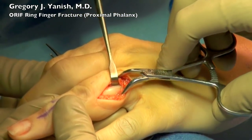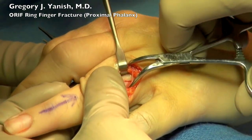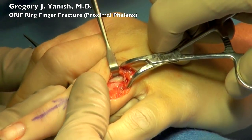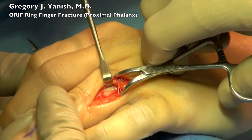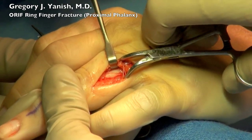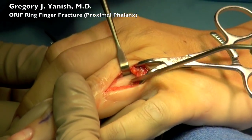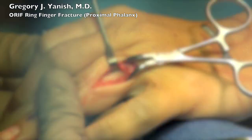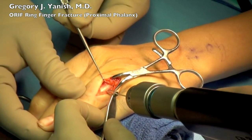I'm now going to be placing some fracture reduction forceps across the fracture site. This is a clamp that essentially just holds the fracture together like a little miniature vise. I'm trying to position the fracture line right now and as soon as I get it lined up I'll squeeze down on the clamp and that holds the fracture steady. This can sometimes be fairly tricky — you can't squeeze specific anatomical structures and the fracture clamp has to be out of the way of where you're going to be drilling and working.